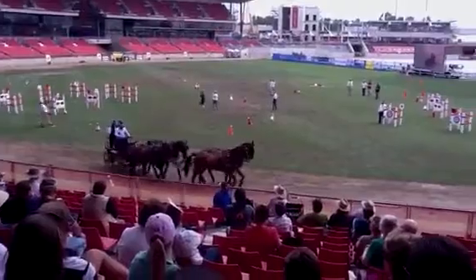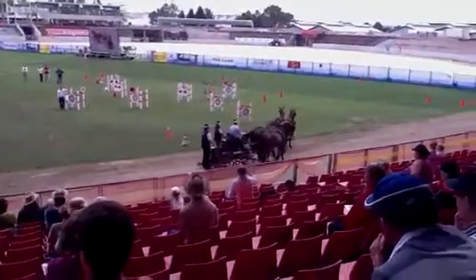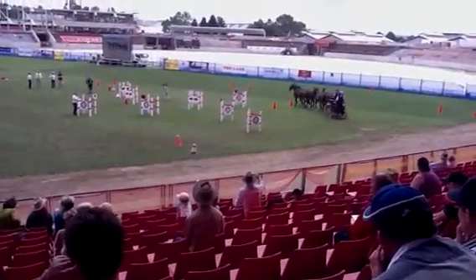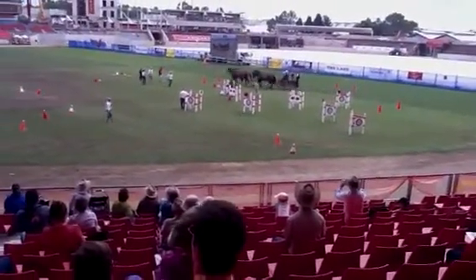But that only works if these back two horses are in position. So that's why that dressage training at the beginning matters — like now I've got the team moving sideways, so I can end up gauging them off that cone there and then my carriage is clearing it.